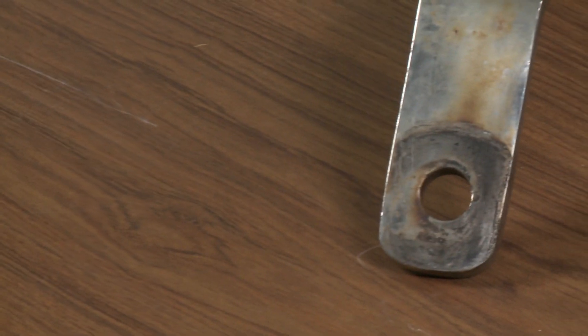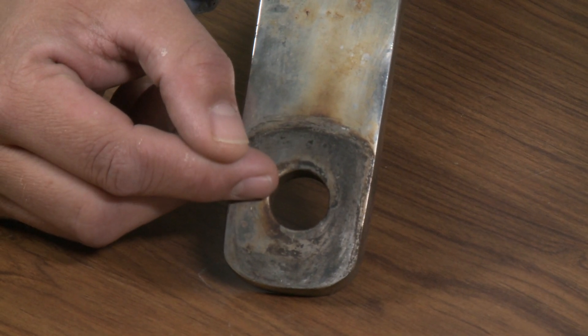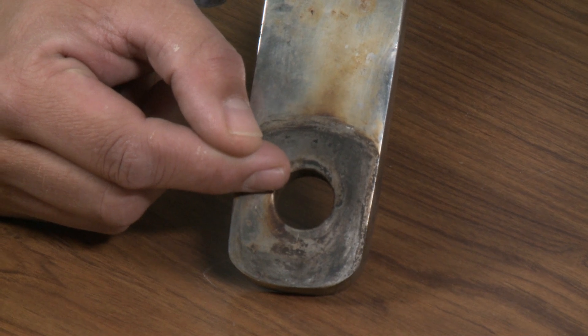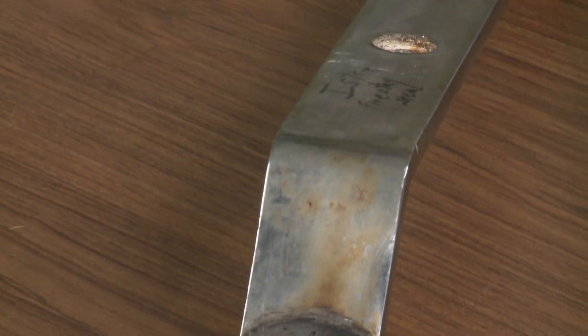This is the stem head fitting from that same boat. And as you can tell, where the stem eye was attached to the headstay, it's elongated the hole and stretched it out a bit. Those are some of the signs that it's time to replace your chain plates. If this hasn't convinced you to check your chain plates, you probably should in the near future.